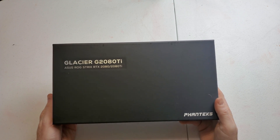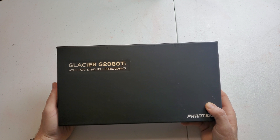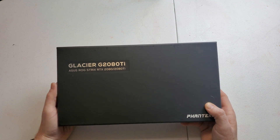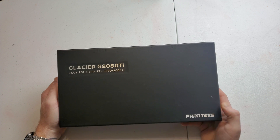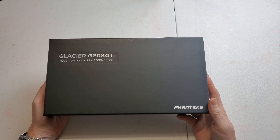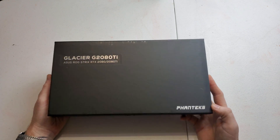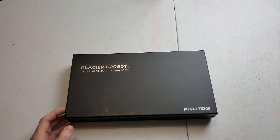Alright, so there it is — the Glacier G2080 Ti, for the Asus Strix RTX 2080 and the 2080 Ti. I'll have links for this down in the description. I did get this off Amazon; it was around $160.